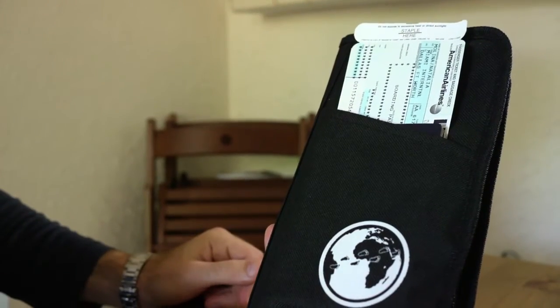You can also fit your boarding passes, so you can just walk around like this if you want. Very easy and convenient. So this is the David's Been Here Passport Wallet — I hope you enjoy it. And this is how it comes when you buy it: in a little plastic bag with a note from me. Buy it on Amazon.com, davidsbeenhere.com. Where have you been?